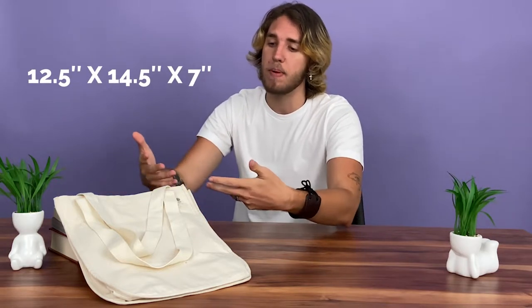This e-conscious tote bag is made from 100% organic cotton, so it's free from any harmful chemicals. It's a relatively small tote measuring 12.5 x 14.5 x 7 inches, great for a casual day out without taking up too much space.